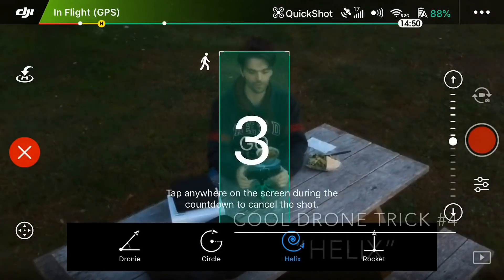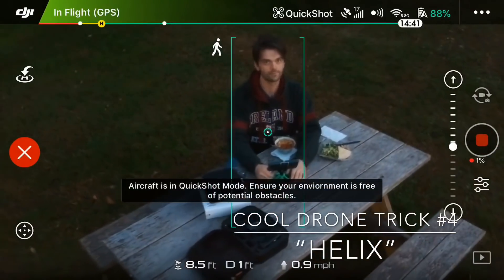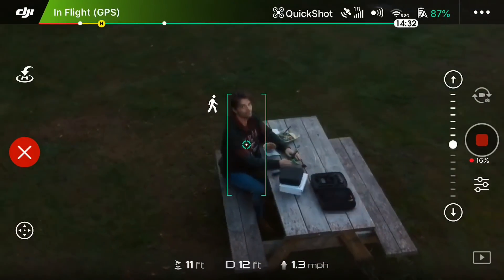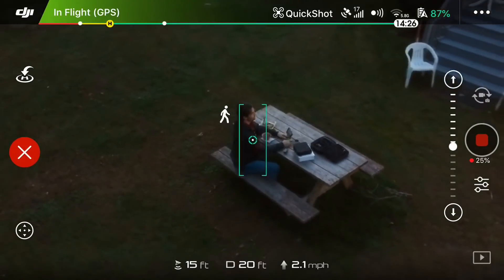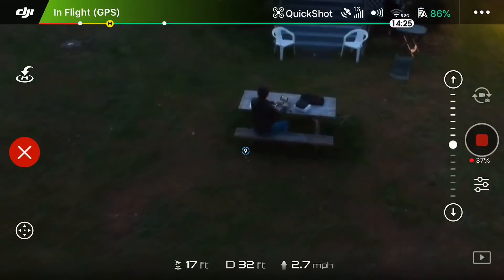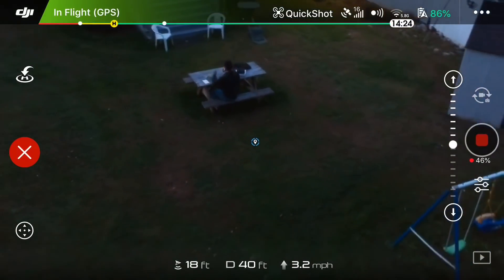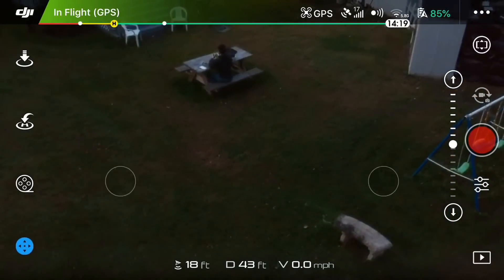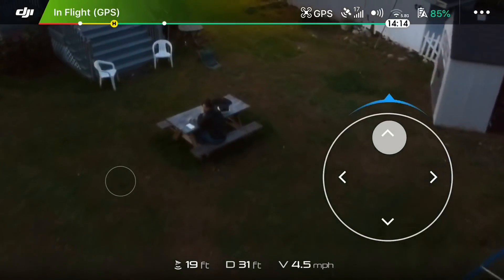The next one after this is the Helix. The Helix is very similar to the Circle except it just keeps going out further — it's like a spiral. As it locks on it just keeps going. Again, you have to pay attention to where the drone is going because it does not see anything. I had to hit the stop button because it was going towards the trees, and that would not be fun.